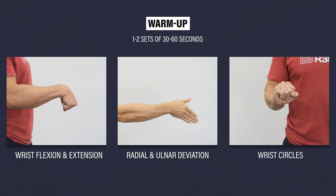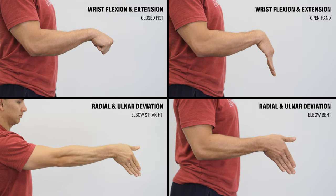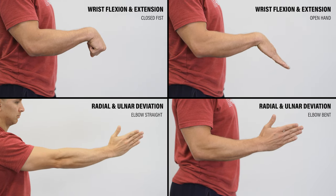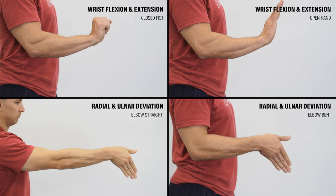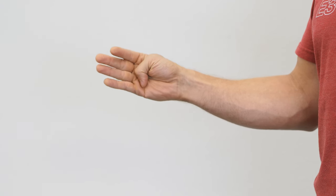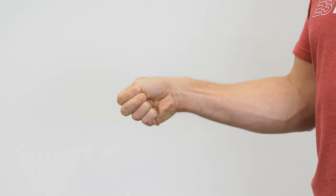Keep the movements slow and controlled within a tolerable range of motion. You can use an open hand or closed fist, your elbow can be bent or straight, and your forearm can be supported or unsupported. For an increased stretch with ulnar deviation, you can tuck your thumb, but be mindful of this if you have DeQuervain's.